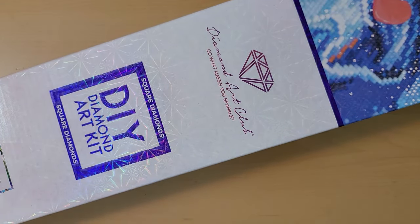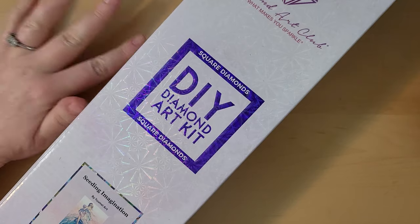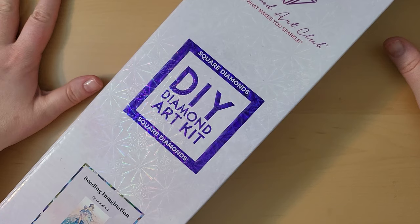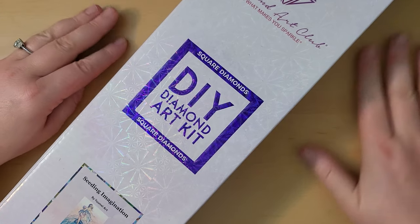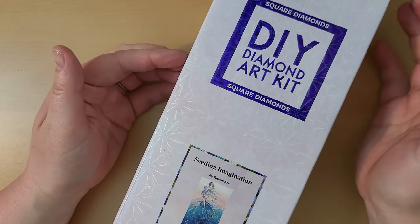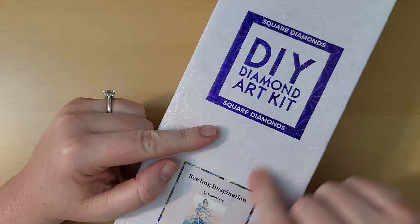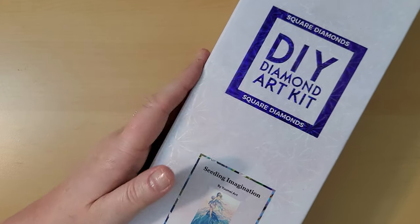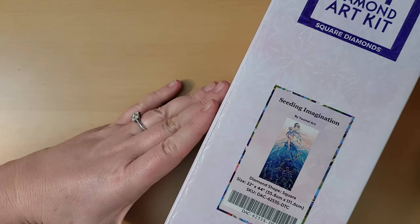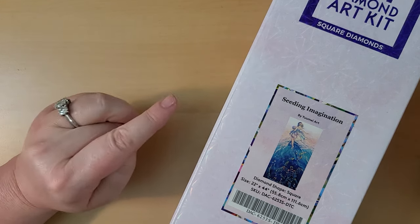This is from Diamond Art Club. It is licensed artwork, which means the artist gets paid for them using her image that she created — that is always a good thing. It is square diamonds. The size of this is 22 inches by 44 inches, or 55.8 centimeters by 111.6 centimeters.